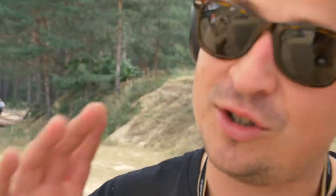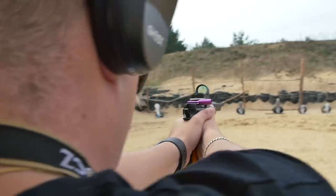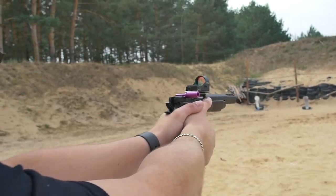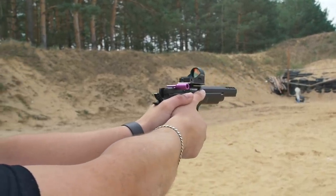We're shooting with the pistols here. And we shot with optic pistols, but also different pistols. Very nice. I like the Shadow 2 Orange the most, because I was really fast. With optics.